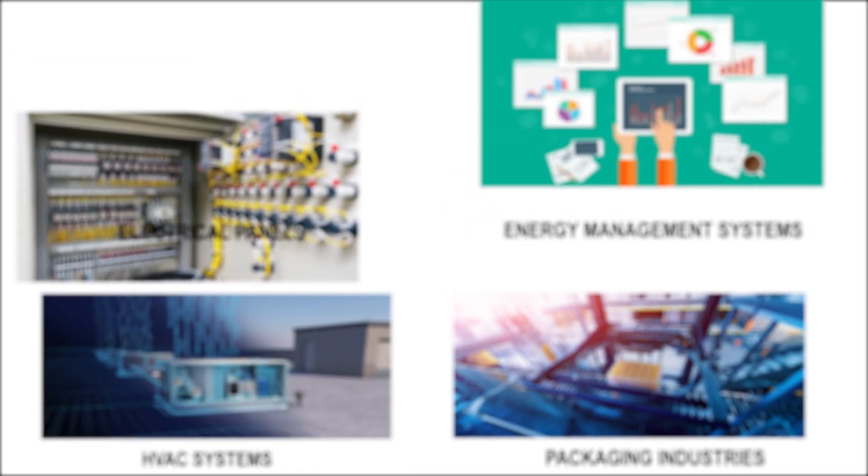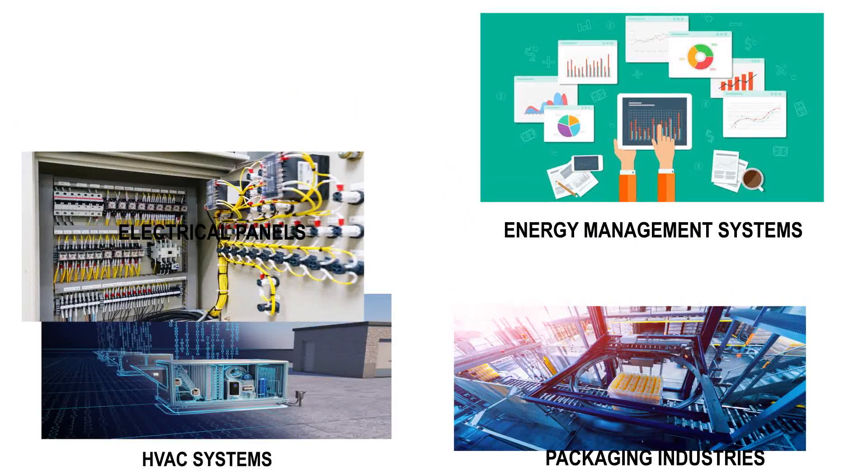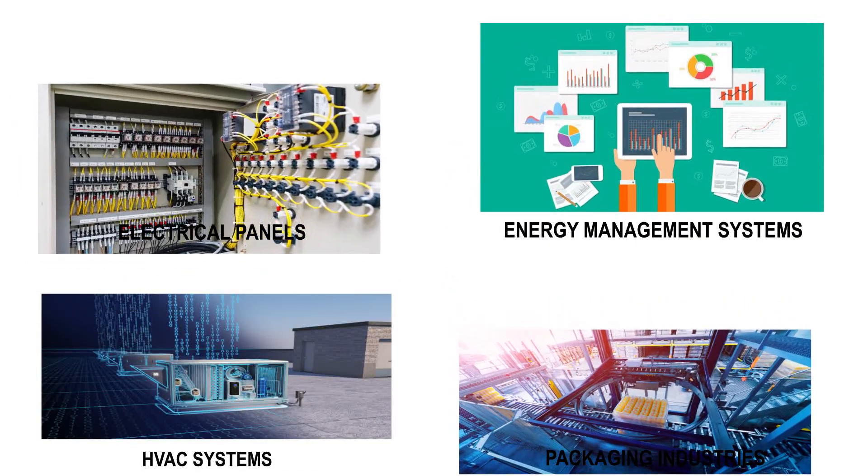Applications: Electrical Panels, Energy Management Systems, HVAC Systems, Packaging Industries.